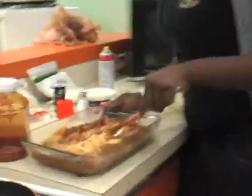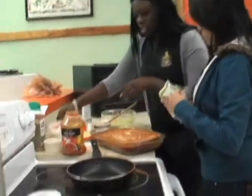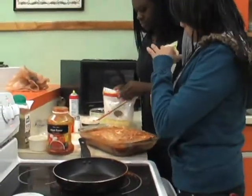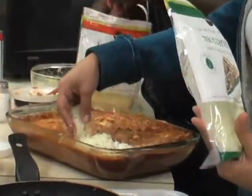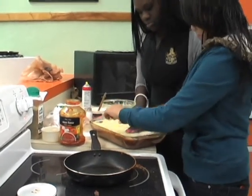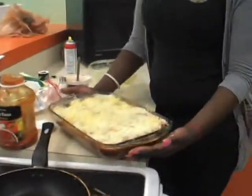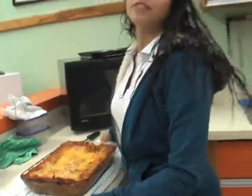And add your ricotta. Put the rest of the cheese on top. This is what it should look like. Let it sit for ten minutes, and then you can enjoy it.